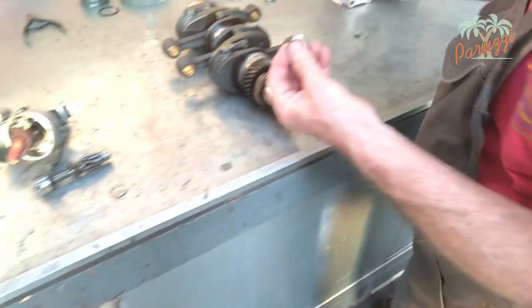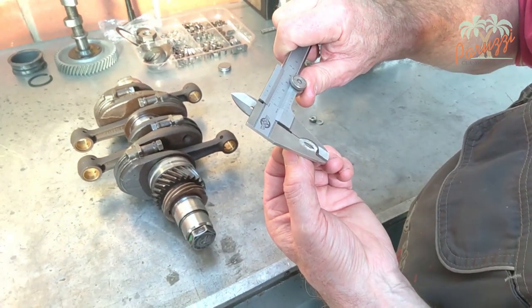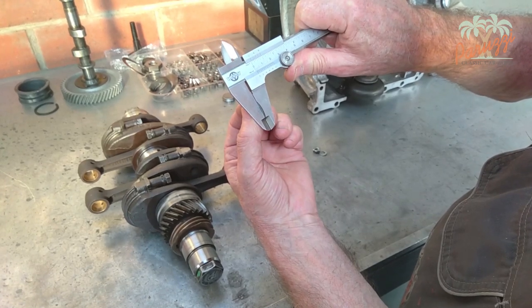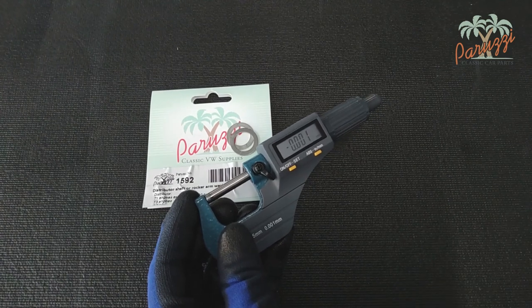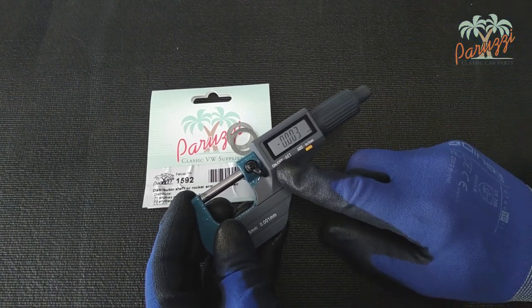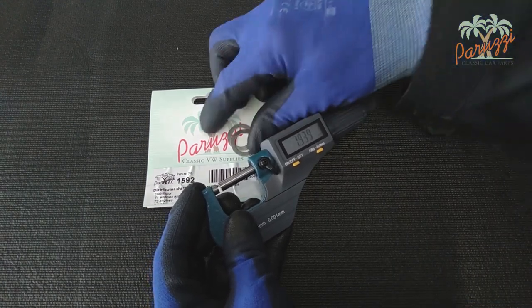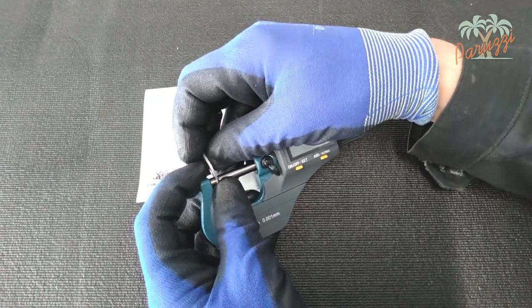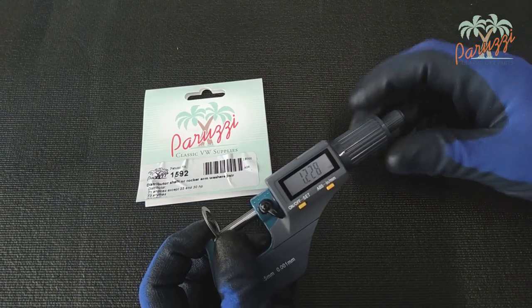In both cases, you need to measure the thickness of the shims with a caliper or with a micrometer. Here we show how to measure the shims of our D1200 engine. Both shims have a thickness of 0.6mm and are reusable. For our AB1300 motor, we also need to use two shims of 0.6mm each, making a total of 1.2mm. The measured thickness of the two new shims in this case is 1.228mm.